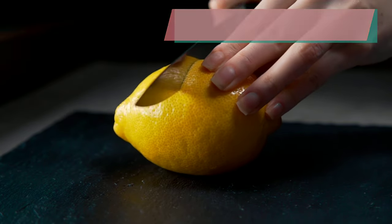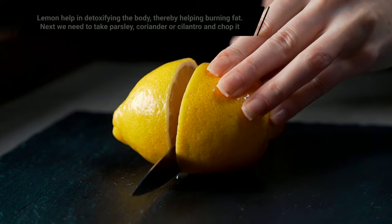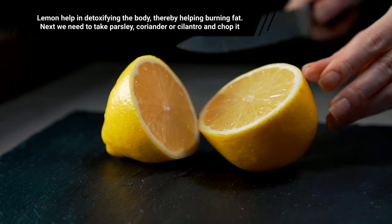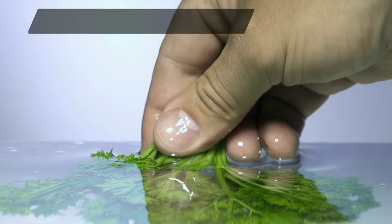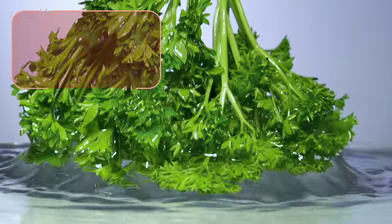Now take a lemon and cut it into half. Lemon helps in detoxifying the body, thereby helping in burning fat. Next we need to take parsley, coriander or cilantro and chop it. These are full of antioxidants and vitamins.